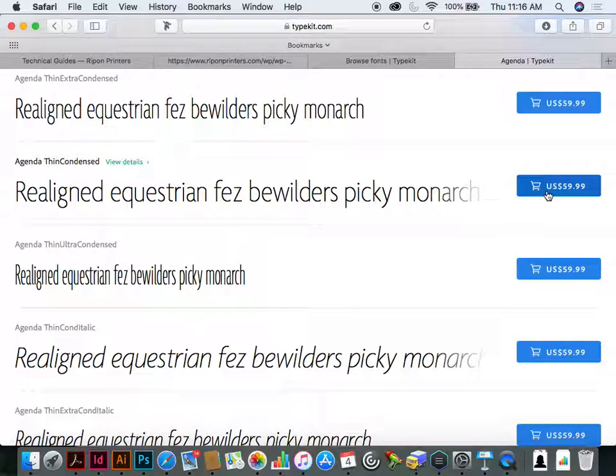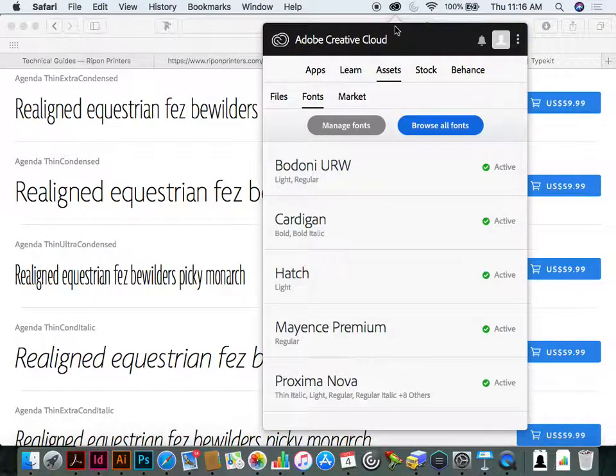You can manage Typekit fonts through InDesign, Illustrator, or Photoshop, and also through Creative Cloud > Assets. I believe you can sync up to 100 fonts at a time. If you want more, just unsync a few and sync new ones.